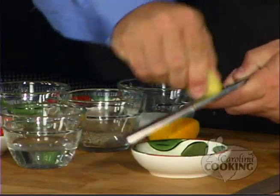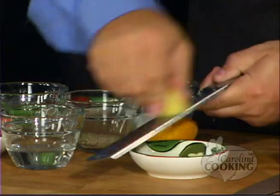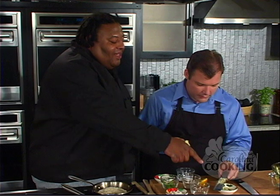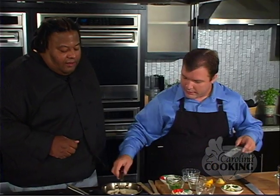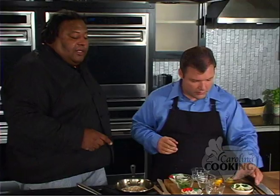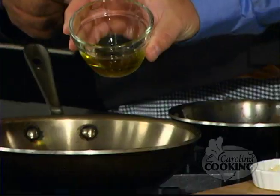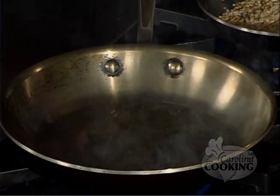Let's scrape that ginger off into the bowl. Those sesame seeds are starting to smell — you can start to smell them, right? Is it bad if I burn them? No, you're not burning them — just start shaking your pan. See how the colors start to change? Give them another minute or so. Let's start on our vegetables — add a little of the oil to the pan. This is a blended olive oil. Oh, it's already smoking. Our pan is hot — let's turn that down a little bit.